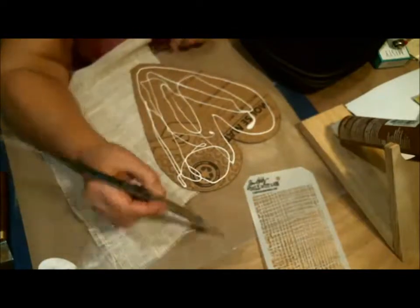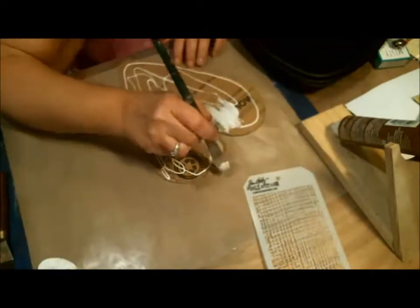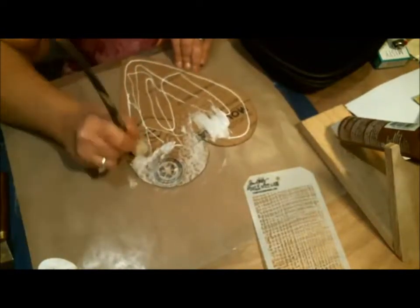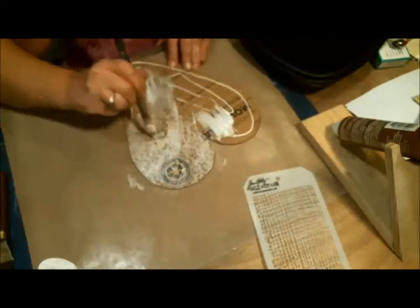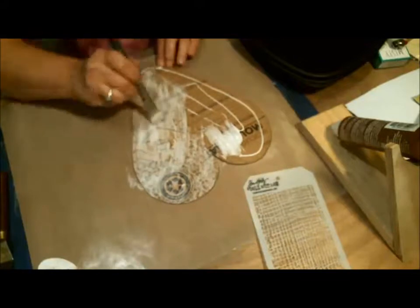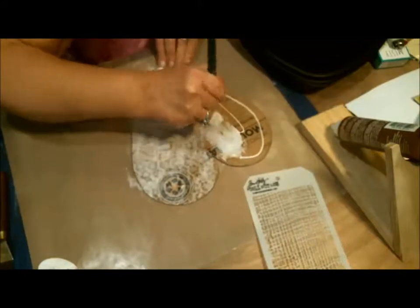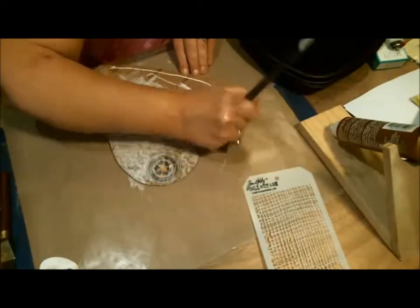I've got an old brush that I've had for about 20 years. I'm just going to go around and make sure it gets to the edges. I'll add just a touch of water to spread it out better. Just making sure I get really close to the edges — that's the most important part.